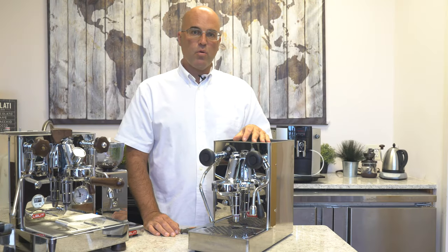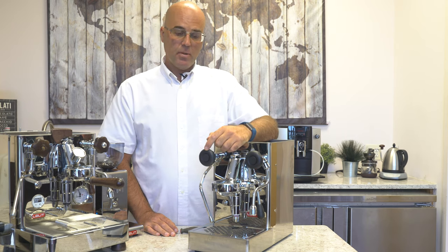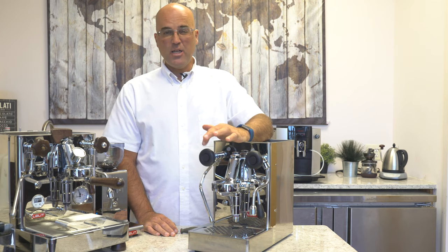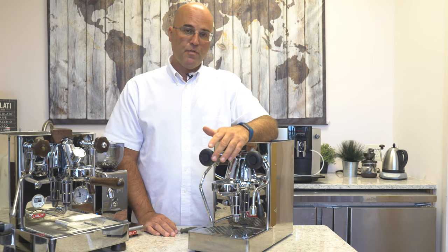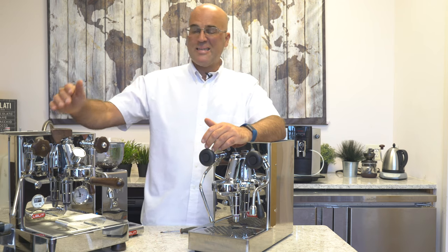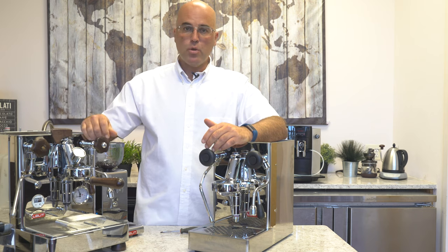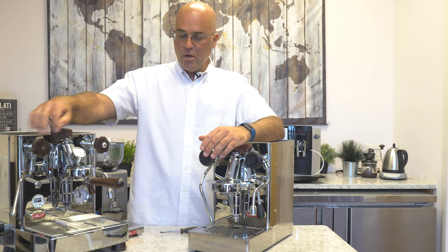Hi there, I'm Java Jim with First Line Equipment, and today we're going to go over how to repair the C-clip found on most heat exchange and double boiler espresso machines by Lalit. It's a pretty simple fix. We do notice this sometimes happens on the Lalit Mara. It has not yet happened on the Bianca with this machine that we've been using for approximately 18 months, but we do have it off here.